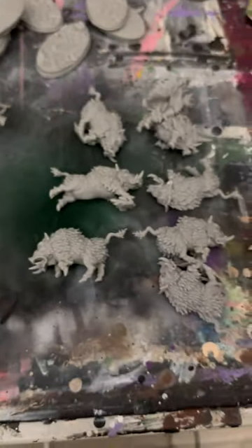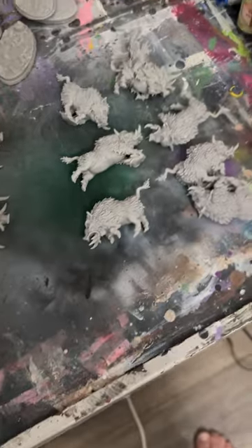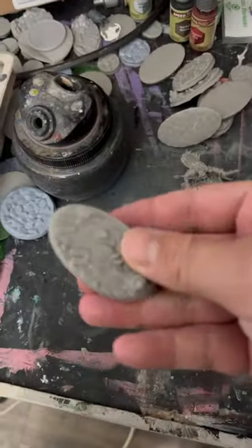Hey guys, how are you doing? We got the great work writers and we got some bores as well. These are what we're going to be doing next, and I hope you guys will enjoy it because this should be a quick dry brush with two toile colors. That would be a little more work. We have oval bases for all of these.